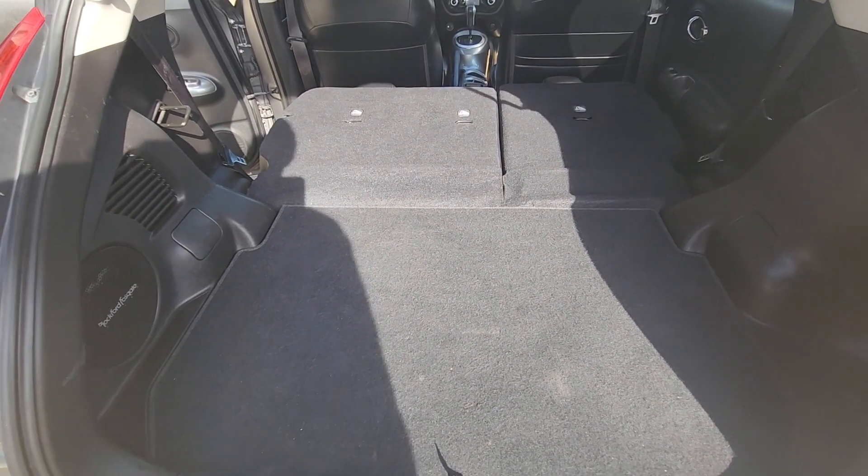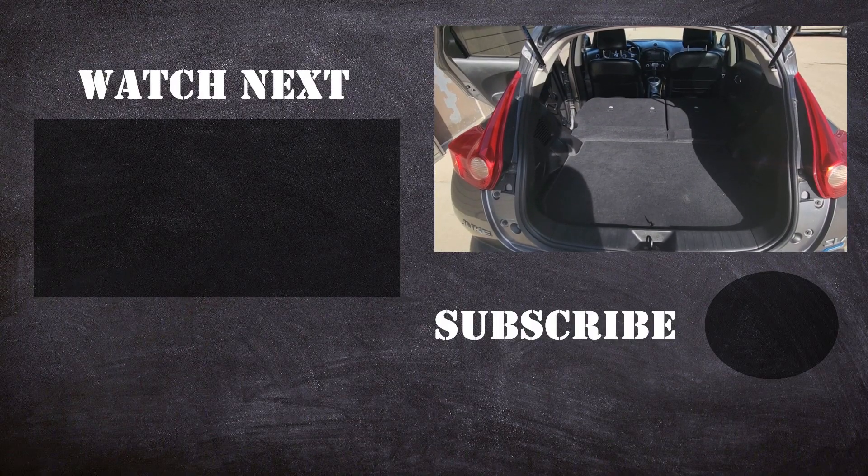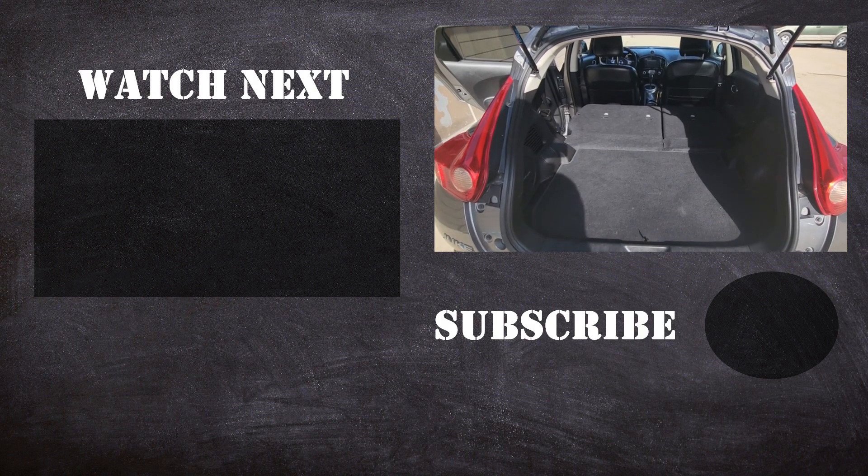That way you can get lots of cargo space in this small SUV — quite impressive actually, there's lots of space here.